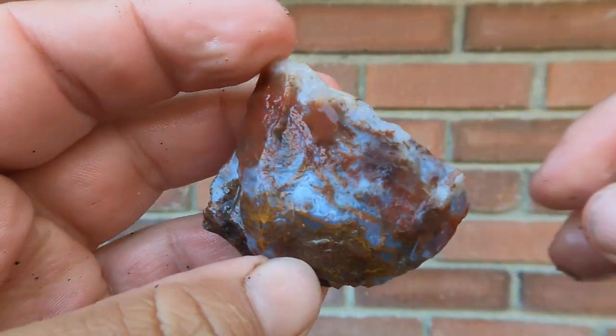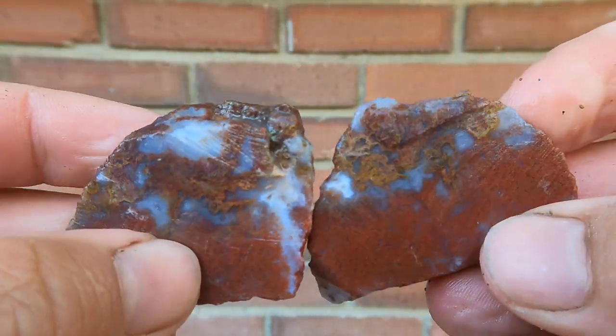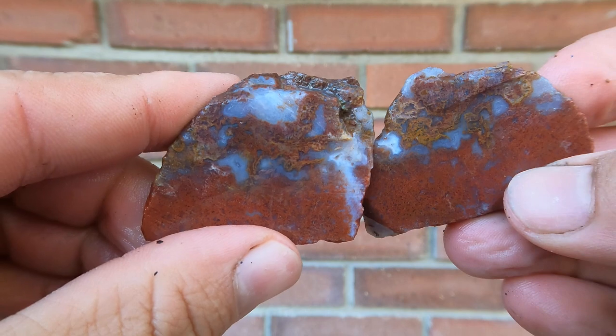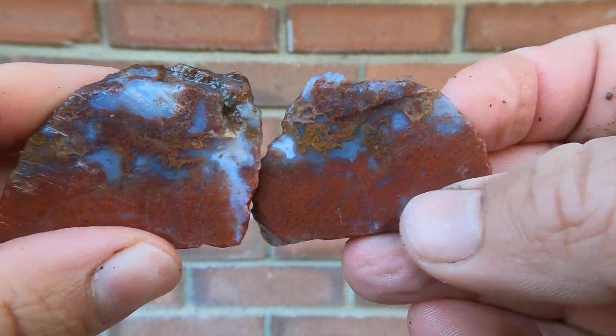Today we're starting off with some agate from the Drum Mountains. That's not too bad — overall that's actually quite nice. Look at that. Cool.